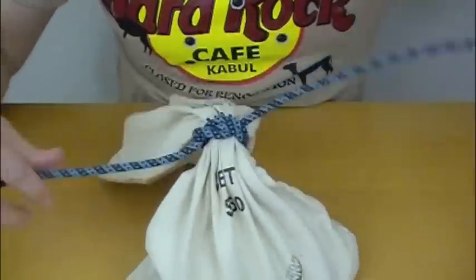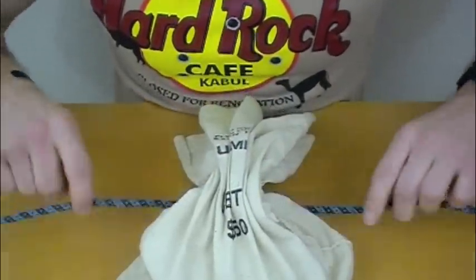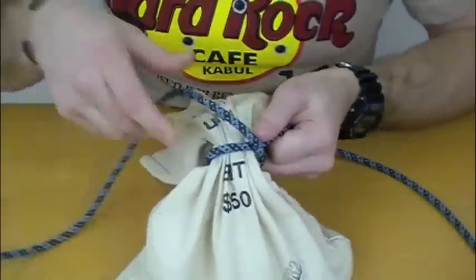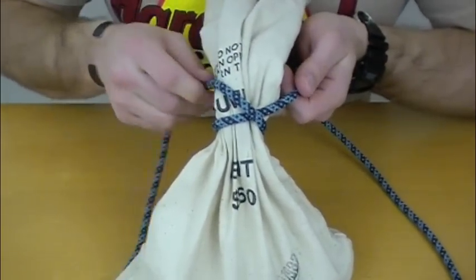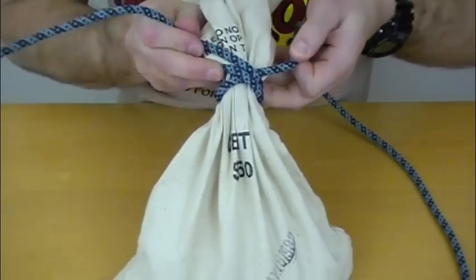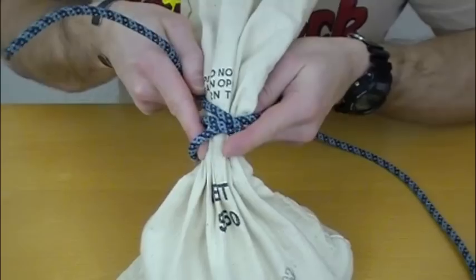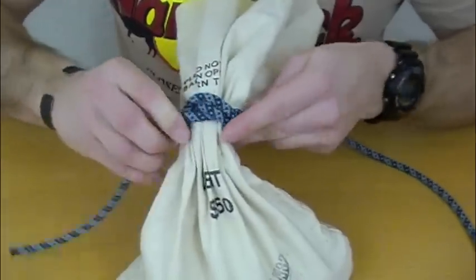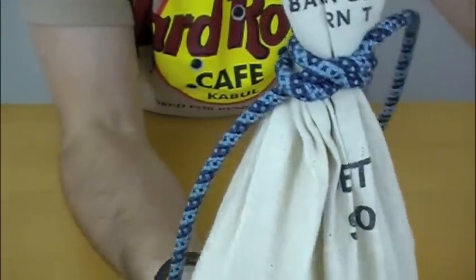So let's try that again. Right over left, just like that. Essentially what you're doing with this second turn is you're binding that standing part one more time. So there's the second turn, and then right here is where that working end goes. And just tighten. And there you have Miller's knot.